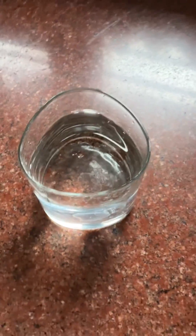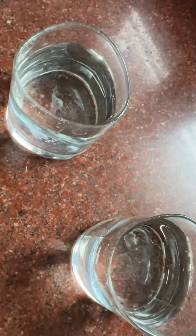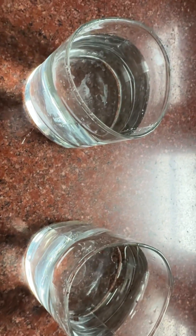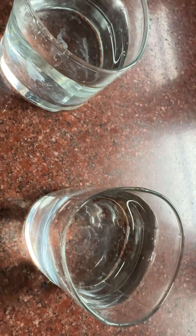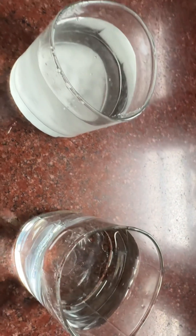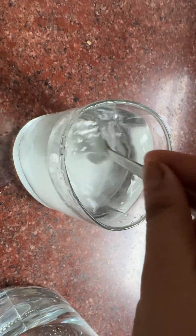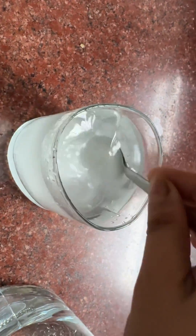Hello friends, welcome to my channel. Let's begin the magic — I will show you that it is packed by some science. We need two glasses: in one glass the water is plain, and in another glass I'm adding some salt. You can see — I have to mix this salt in the water.